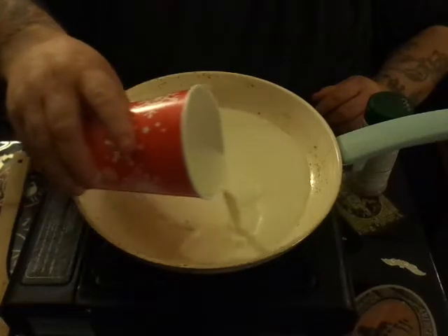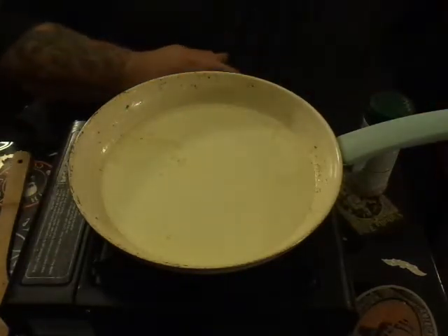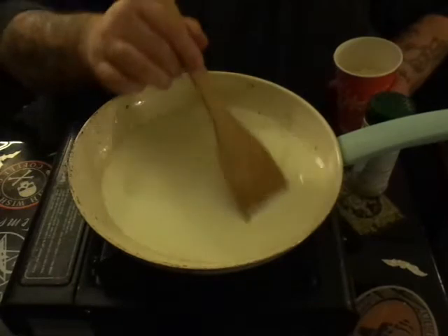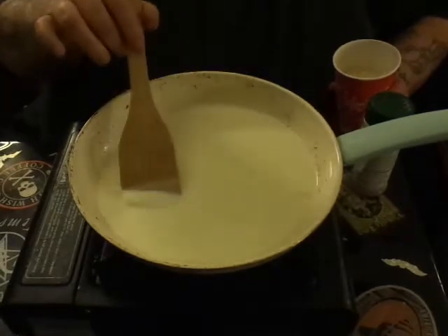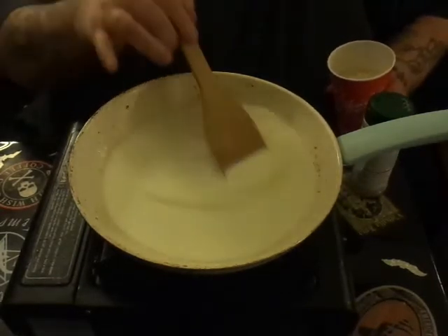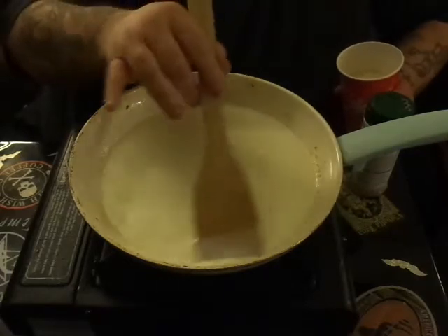Now it's a cream sauce so you have to have your cream. Try to get it all out — heavy cream is expensive. Then we're going to add to that, but let this come up to heat just a little bit. You'll want to keep it stirring because cream or milk will scorch very quickly, and scorching cream is one of the worst things you can do — it's nasty when it scorches.